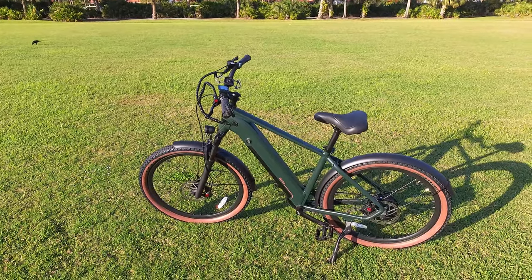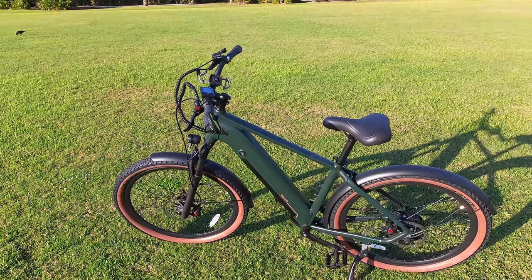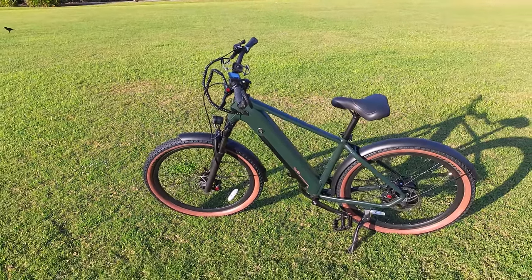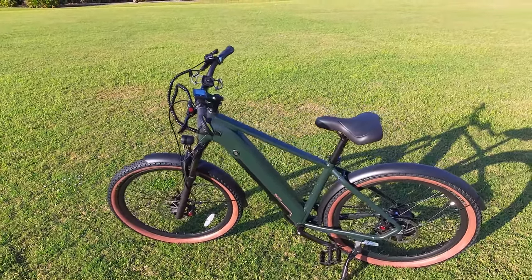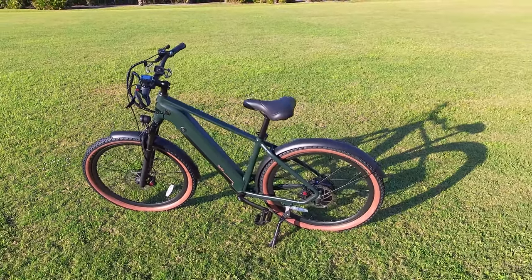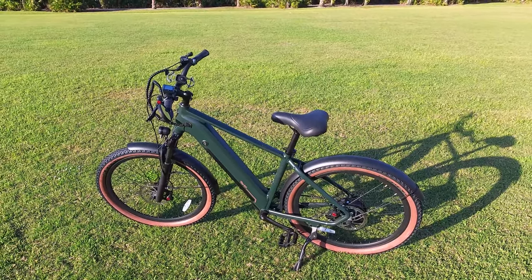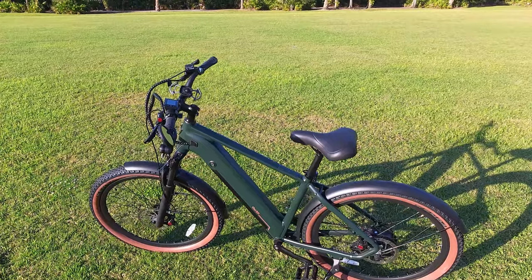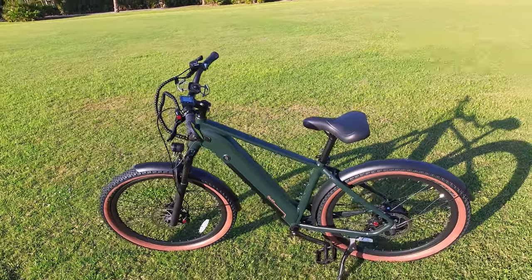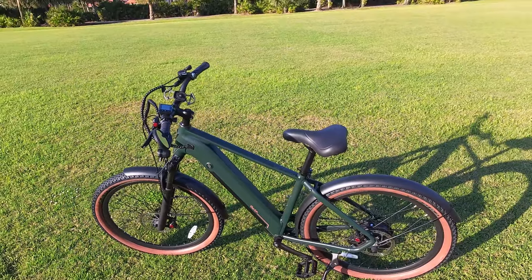We'll see what this bike can really do, and finally some third-person riding footage where I'll give you my concluding thoughts. This is a brand new model — the Tourists launched in early 2023. Ride One Up is a brand I have been focusing on for almost three years. It's one of the first brands I started reviewing and I'm a huge fan because they offer value-priced electric bikes, so you're getting more out of your money.